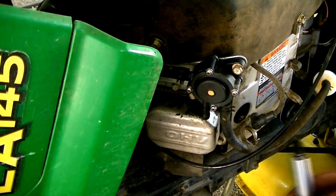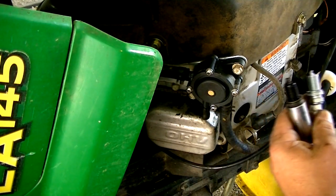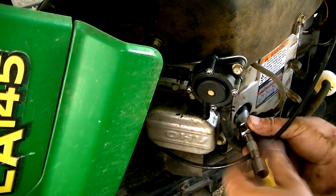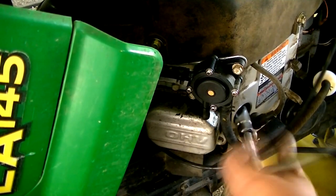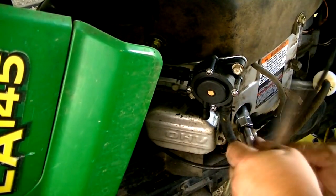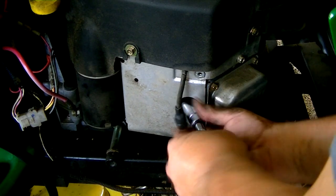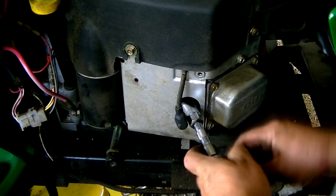This mower has two spark plugs. Old plug, new plug — gapped. I'm just going to put one on the other side as well.